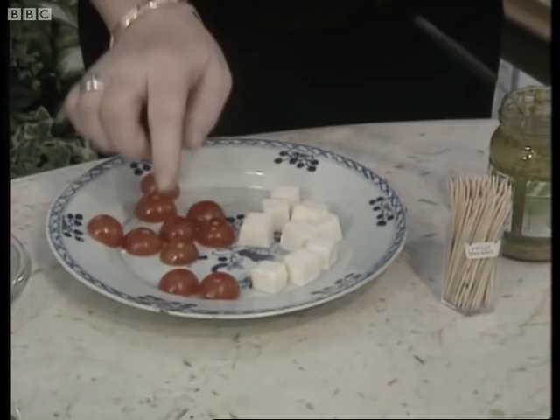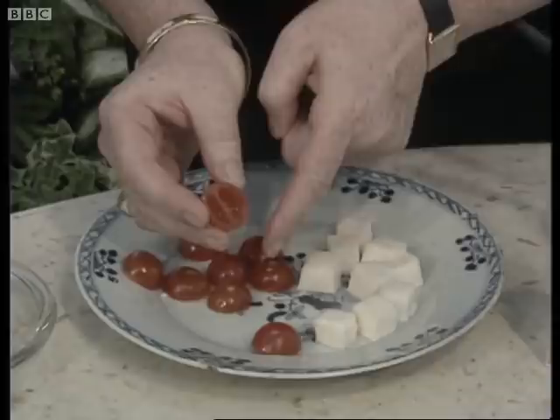How you make them is you start off with these little cherry tomatoes. You slice them in half, scoop out all the seeds, and then turn them upside down to drain on some absorbent kitchen paper.